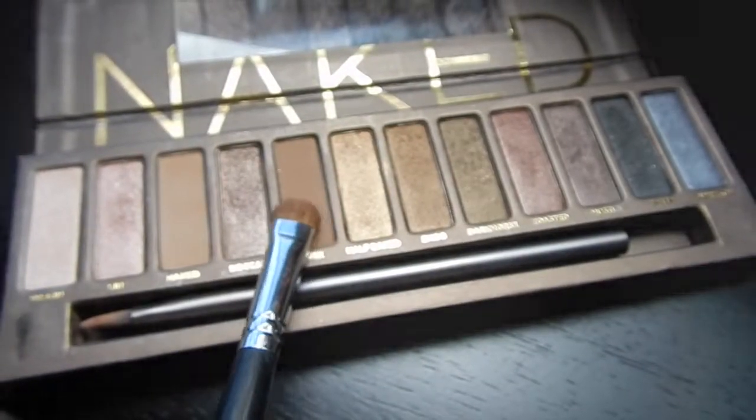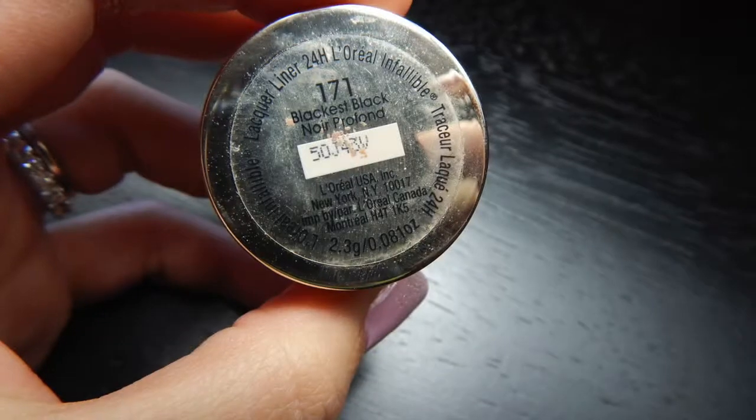Now I'm going in with Urban Decay's Buck on a flat shader brush and putting that onto my eyelid area, not going above the crease. Going in with my L'Oreal gel liner and lining my upper lash line — I'm going a little thinner than Kylie Jenner does because my eyelashes aren't as long as hers. If I do it too thick you won't be able to see my lashes, even though I will be wearing false lashes later. Then I just added a little wing to complete my liner look.